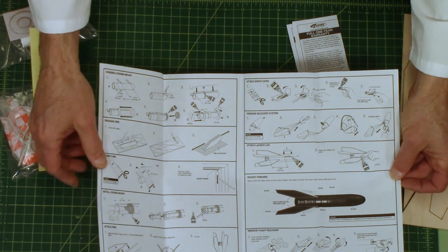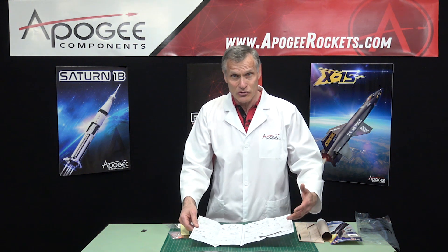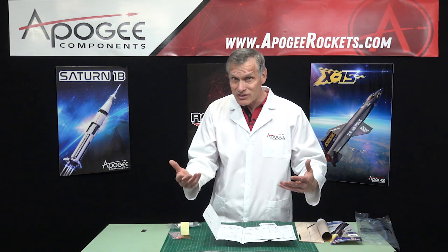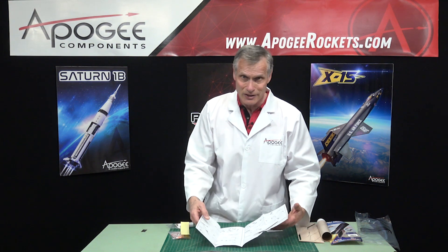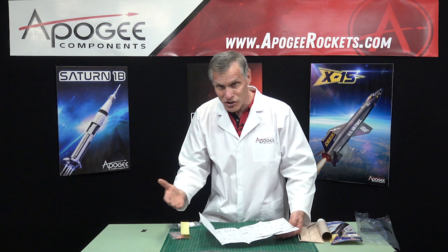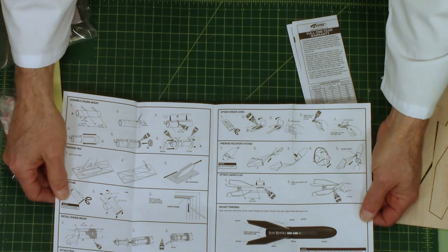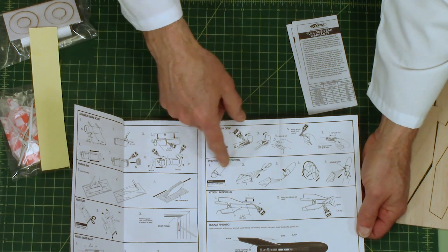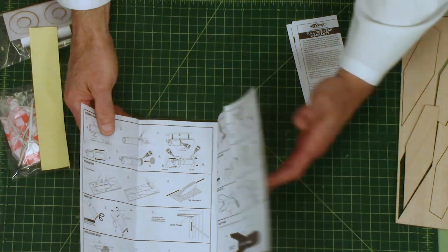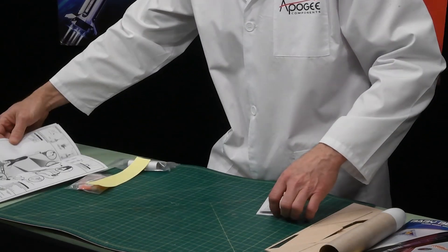Estes uses a lot of illustrations, which is really good — it makes it easy and avoids confusion that text can sometimes cause. For the parachute recovery section, it says 'prepare a recovery system' and then it's just all pictures from there on out.